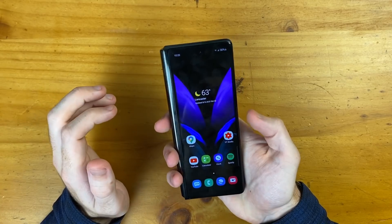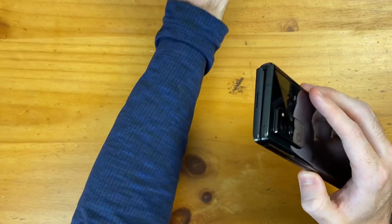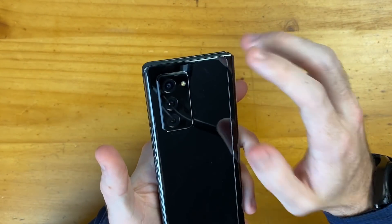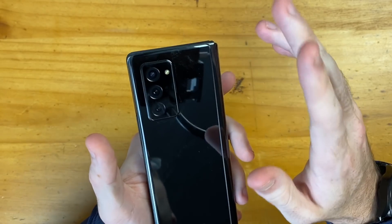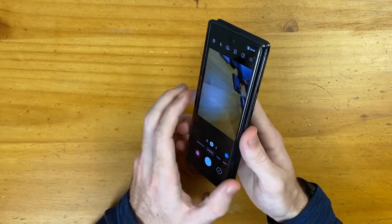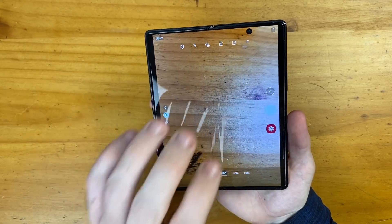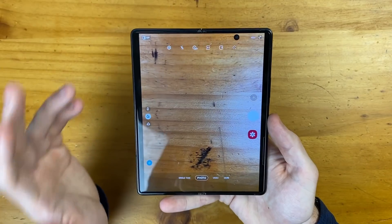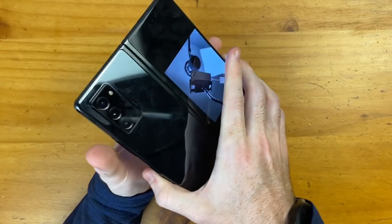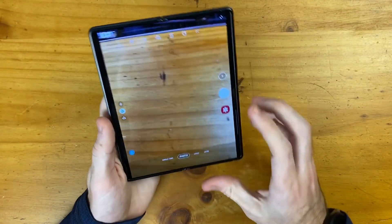Another thing I'm surprisingly loving on the Z Fold 2 are the cameras. Obviously the cameras are not as spec'd out as on the Note 20 Ultra, but this has everything you need: a primary lens, two times optical zoom, and a wide angle lens. I'm excited about the functionality — tapping in the upper left corner in the camera app shows on the outer display what you're going to be taking a picture or video of. I think this is so cool.